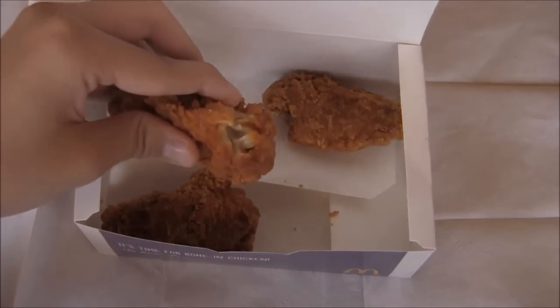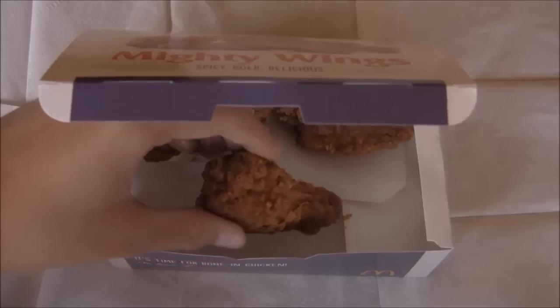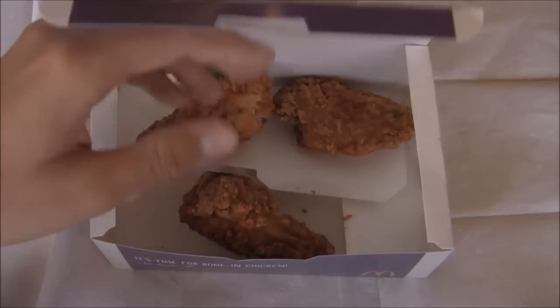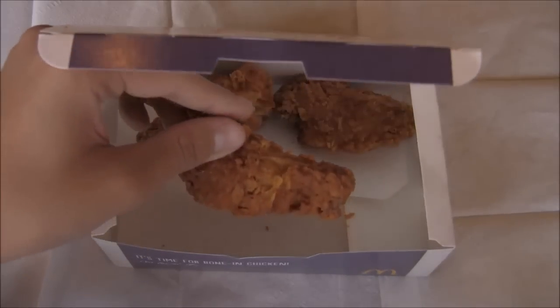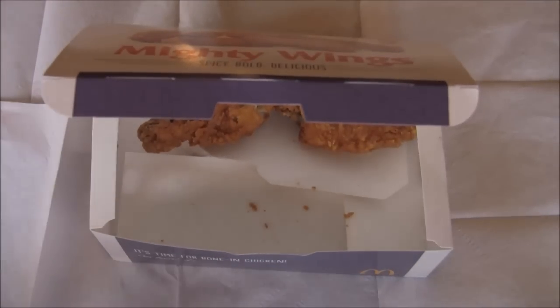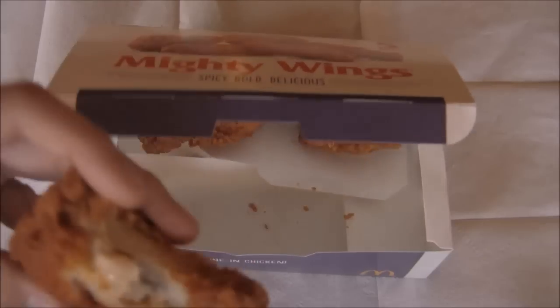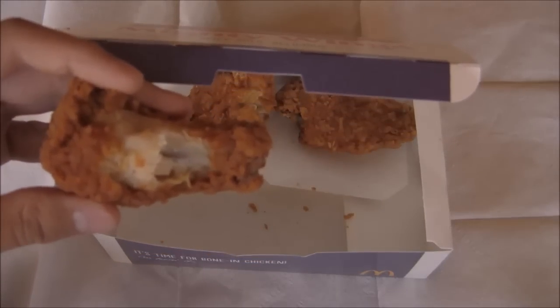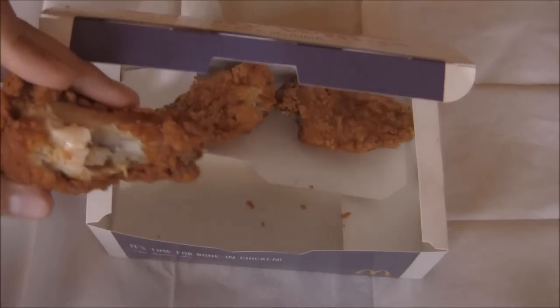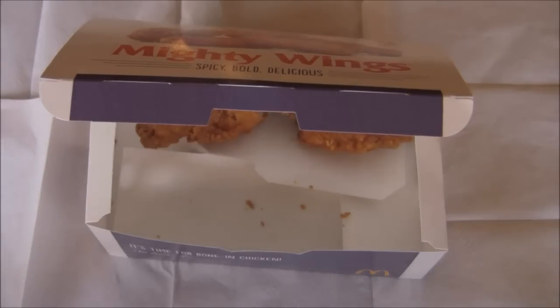It tastes a little bit like it has a kick in it, because I think it's made with cayenne pepper. It has a spicy kick to it. It reminds me a little bit of back in the day at elementary school — they had chicken just like this, and it tasted similar but without the kick. Not as bad as I thought it would be, though it's still pretty bad. You can see there is the meat inside, and there is a bone, so it's not boneless. It's a little spicy down the throat.